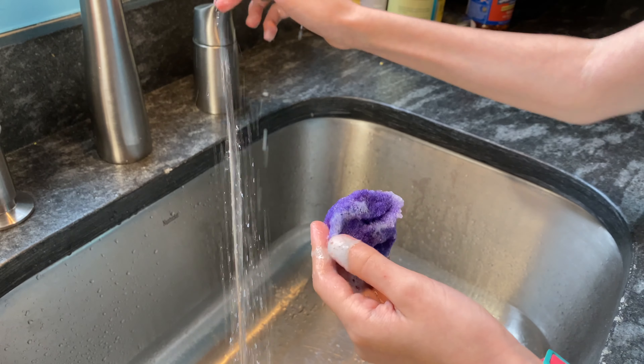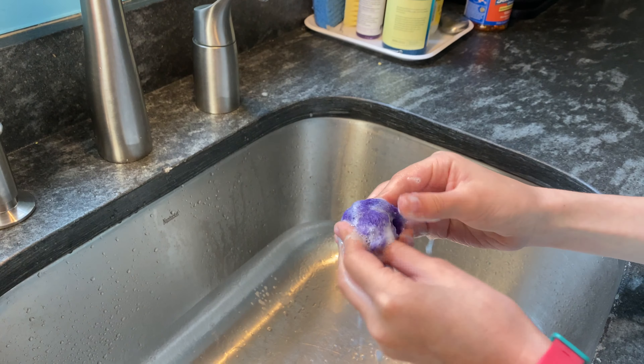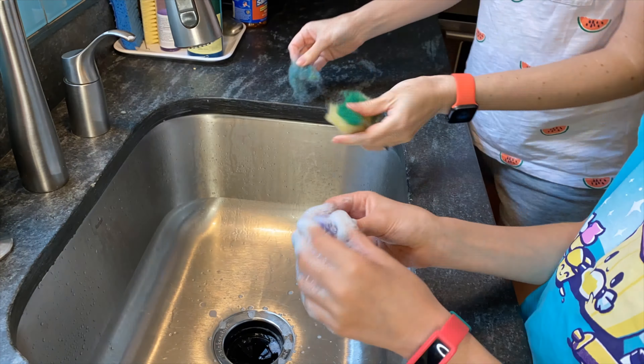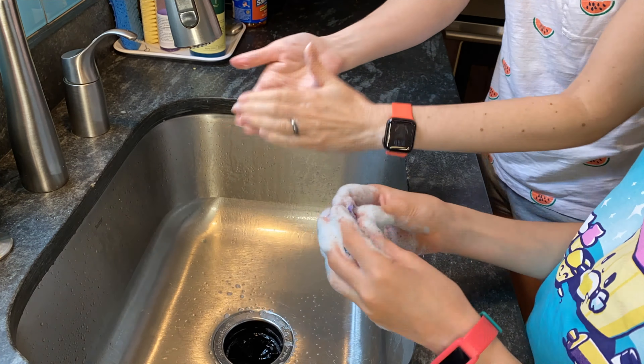Now squish and roll gently until your wool starts to felt. Once it's getting kind of felty, you can be a little more vigorous with your squishing. When you're happy with your felting, you can rinse it with hot and cold water just to shock it into a little extra felting.